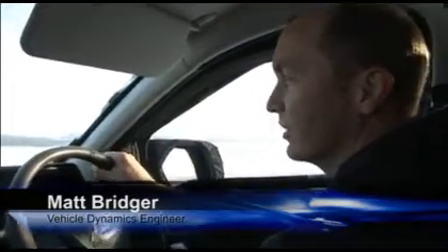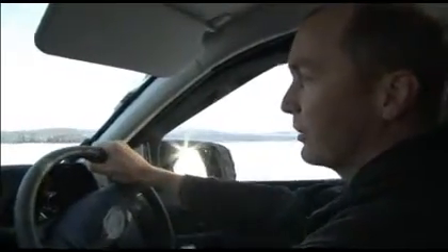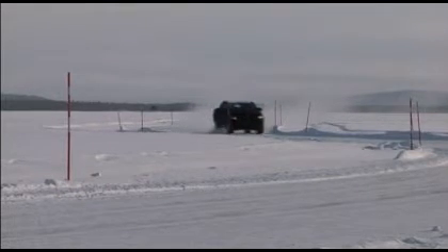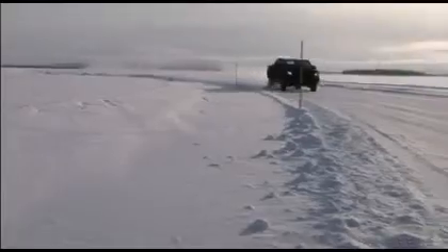If the vehicle's understeering, it'll apply one of the rear brakes and set up a torque moment. It will also — in this case I've got my foot back up on the throttle — reduce engine torque, and the combination of the two provides stability. Nothing's happening; it's not sliding at all.